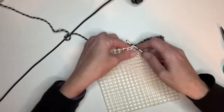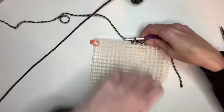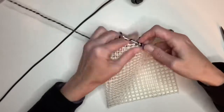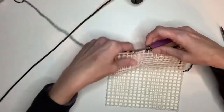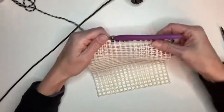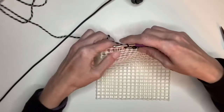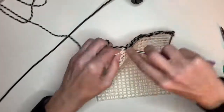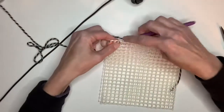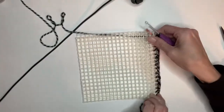So it all stays even. You can tell when you're single crocheting across there whether or not it's staying even. I'm just going to keep it together, spacing my single crochets out normally, trying to go in each square. When you have a gap, sometimes you have to put two in there so that you can keep these straight. All right, so that is my first row right there.